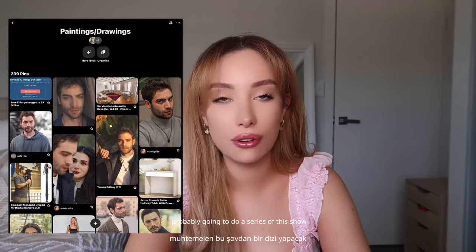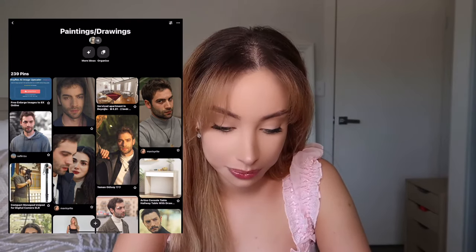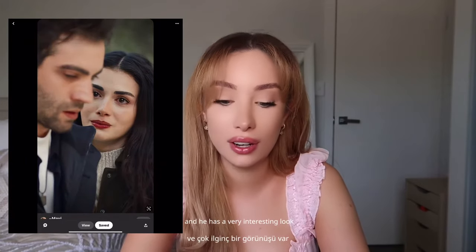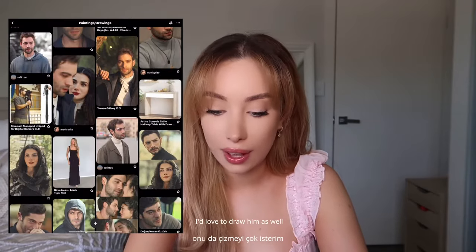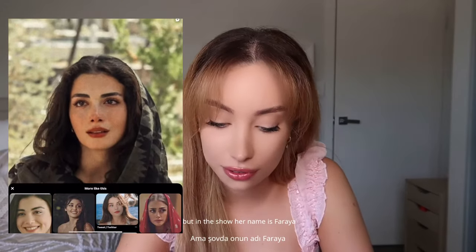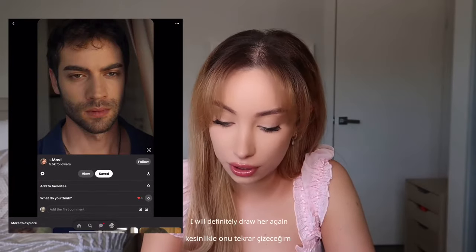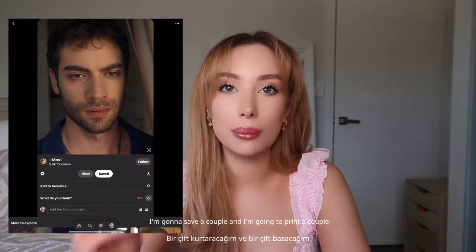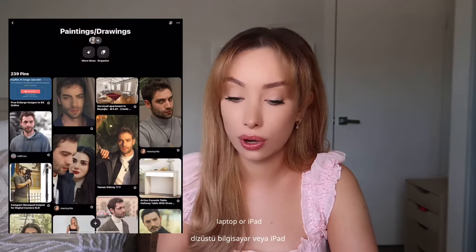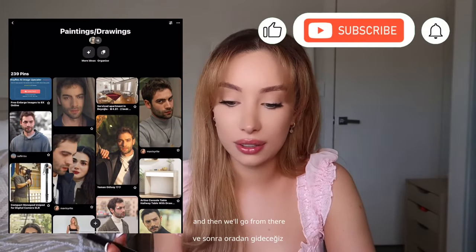I'm probably going to do a series of this show and draw all of the characters if I can. I definitely want to draw his younger brother Okan because he's an amazing actor with a very interesting look. I'd love to draw him as well, and I'll definitely draw her — sorry I don't know her name but in the show her name is Faraya and she is so beautiful, such a talented actress. I'm going to save and print a couple because sometimes when you print a photo it looks different from how it looks on the laptop or iPad.